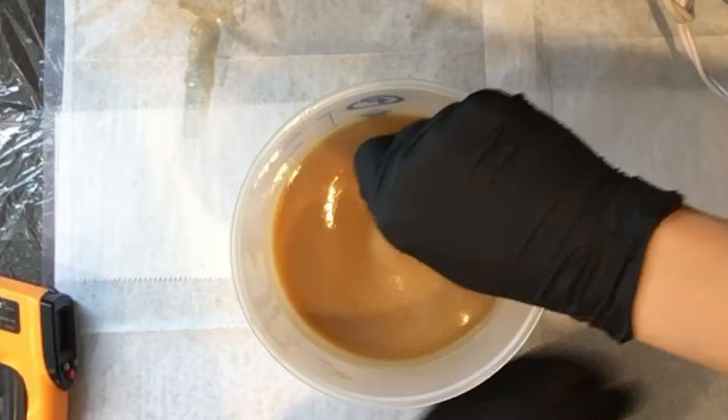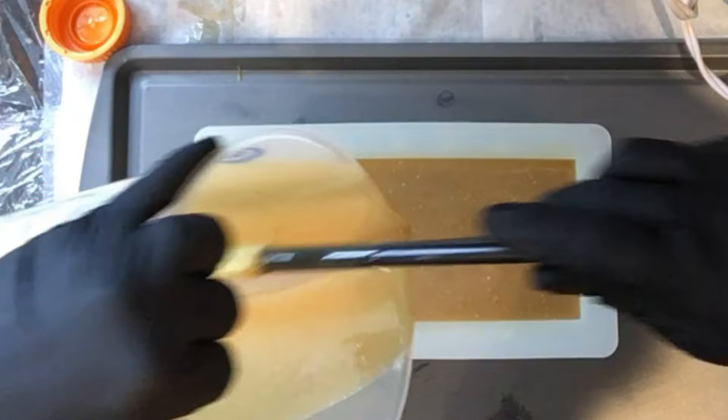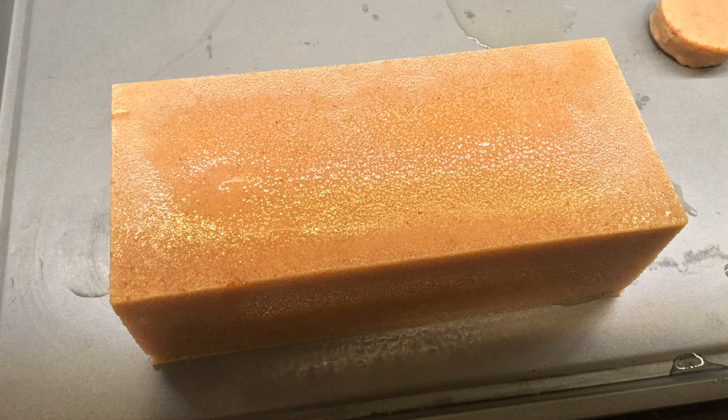Nothing fancy about this one — it's a nice brown colored soap. Once the pictures come later you'll be able to see the little speckles in it. I just poured it in here, put it in my 170-degree oven, left it in there for about five minutes with the oven on, then turned the oven off. Here is my loaf.